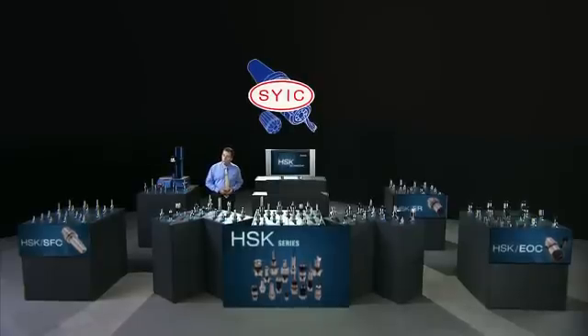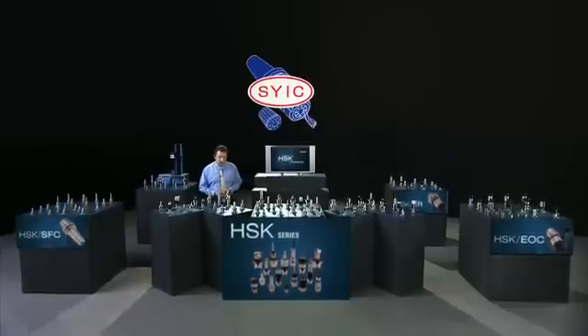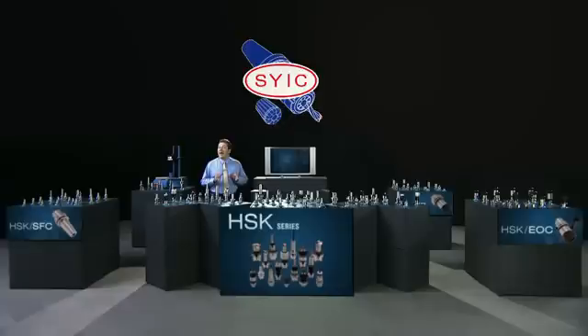The HSK series tool holders are specially designed for turning and milling machine applications. There are three types in the HSK series: the A type for high speed, high torque mill turn machine tools, and the E and F types for 3C and wood cutting applications.